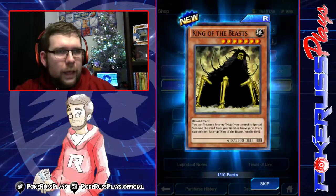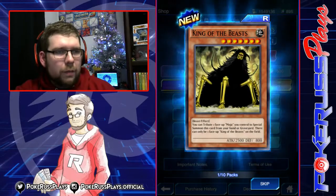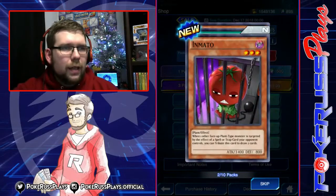King of Beast — you tribute one Moja to special summon this card from your hand or graveyard, and there's going to be only one King of Beast on the field. Interesting. Nothing too crazy out of the gate.